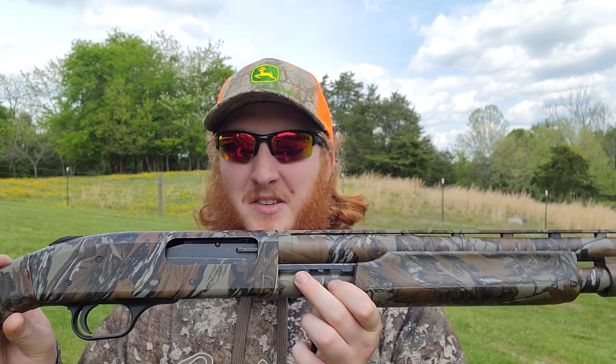Welcome back to the channel and to another turkey pattern test video. What we're going to be running today is the Mossberg 835 Ultimag again, but we've got a new choke for it — that is an Indian Creek .675 constriction choke. The gap you see between the choke and the end of the barrel there is normal for Indian Creeks; that's so you know your threads are completely engaged down into your barrel.